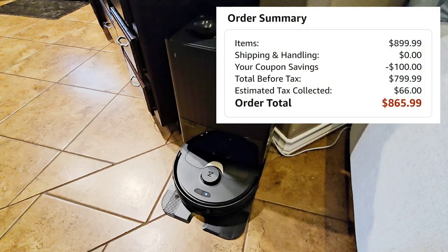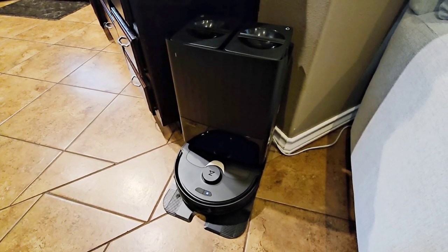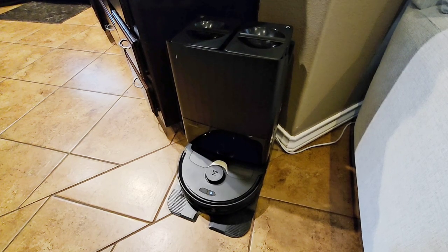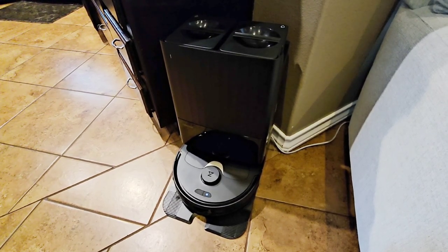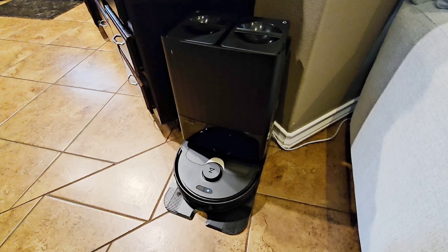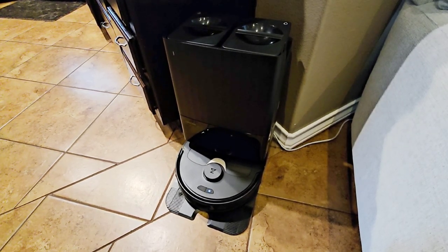A lot of people are going to say that's outrageous for a robot vacuum, but these things go up to like $2,000. The model above this, the newest version, is like $1,500 and I almost got that one. We ended up getting this one and it's super cool. I really want to test this out in an RV environment as well — it could be a huge benefit for those who RV and want to keep floors clean, especially to avoid bugs, rodents, and things getting into your RV.